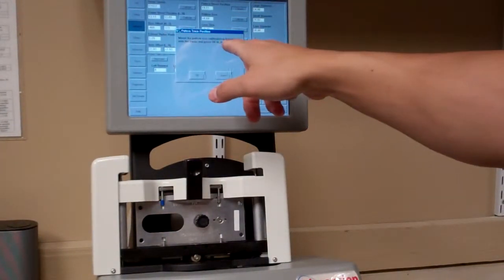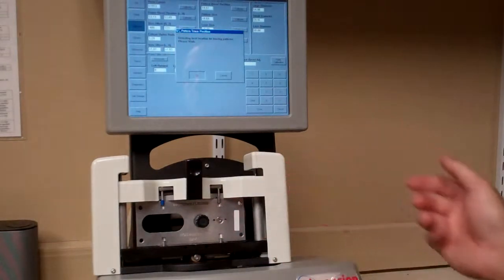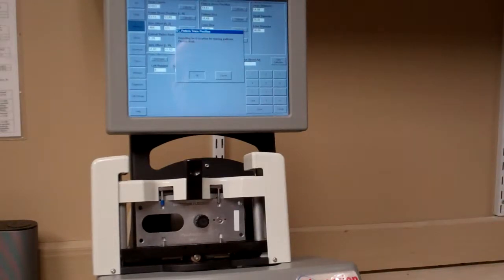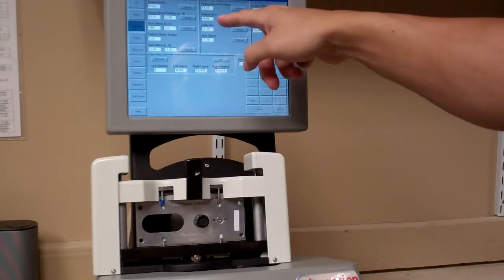It will prompt you to mount the pattern size calibration template into the tracer. It's already mounted on the right side — hit OK. If it weren't on the correct side, it would throw an error saying it wasn't detected. The number may change, which it did. Now go to the next calibration item.